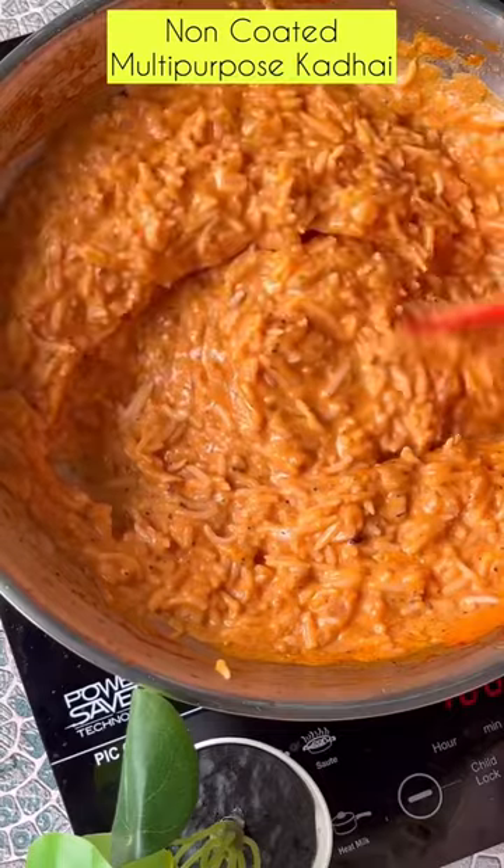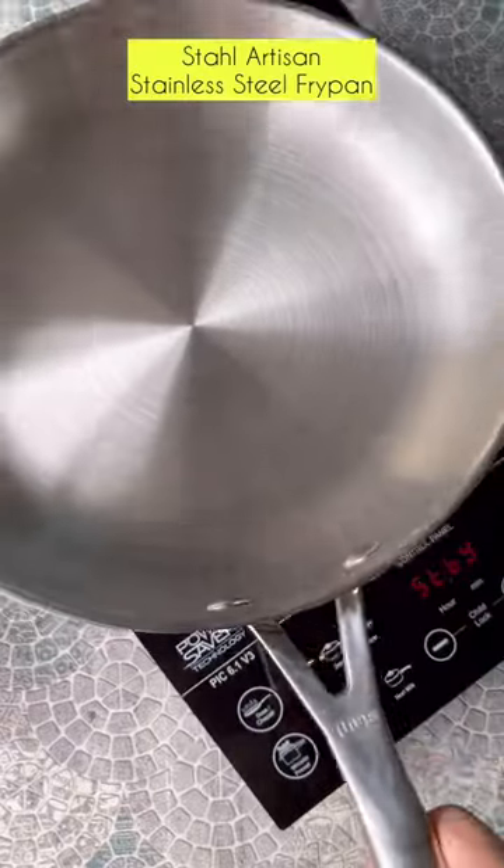Did I mention that this cookware is so versatile and induction friendly? Time to add the basil for the freshness.